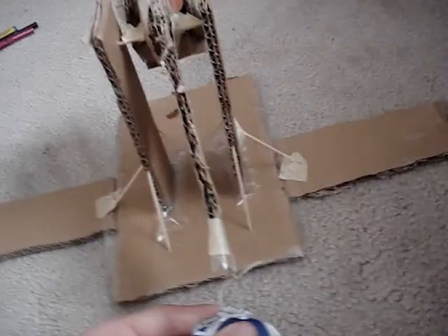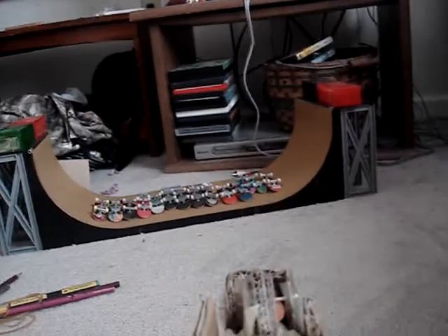Today I'm going to be showing you my trebuchet, made entirely out of cardboard and tape. It just went about four feet.